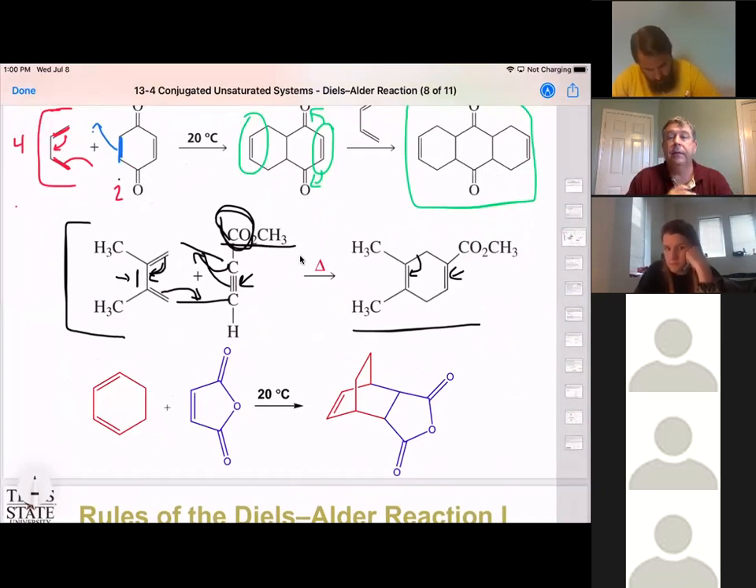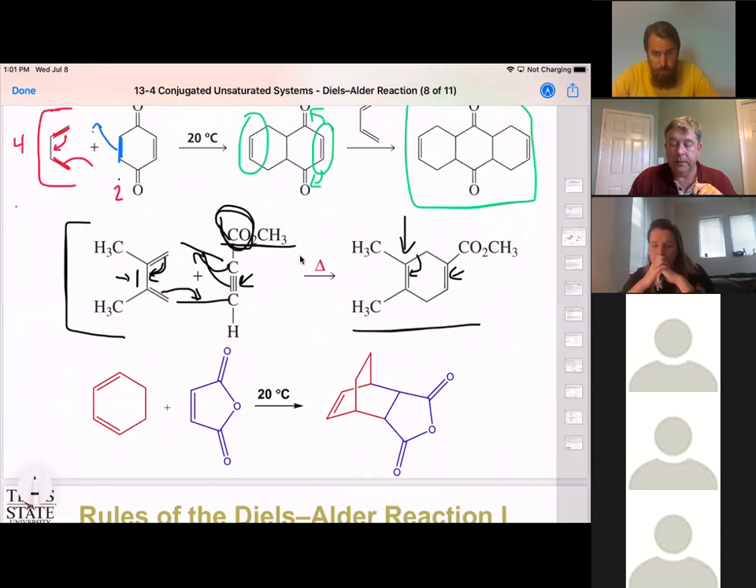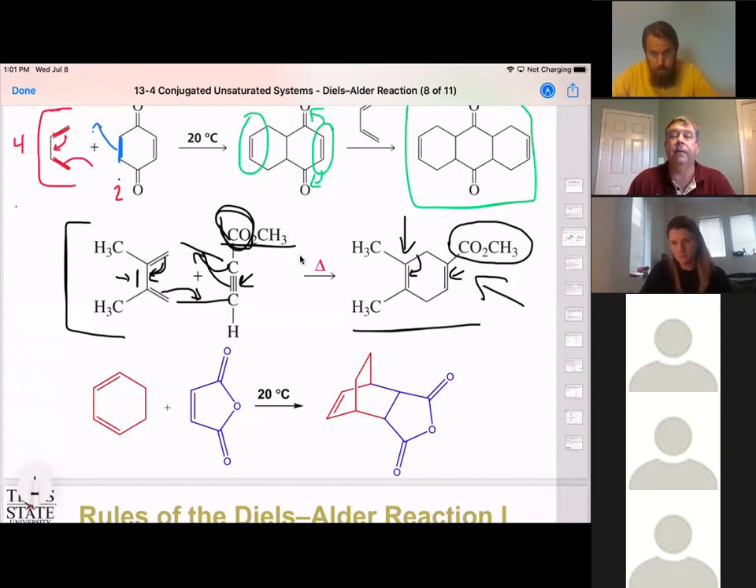Student question: For that one, if we were to use another diene, would it attack the side with the O2CH group? Yes, if we had another diene, it would attack the one with the carbonyl because that electron-withdrawing carbonyl group is going to help the reaction go faster. So yes, if we added another diene, it would attack that side of the compound.